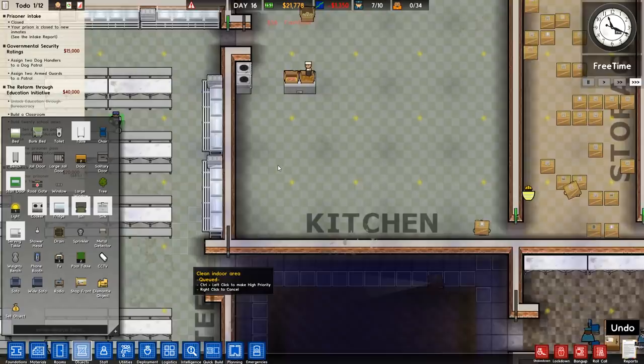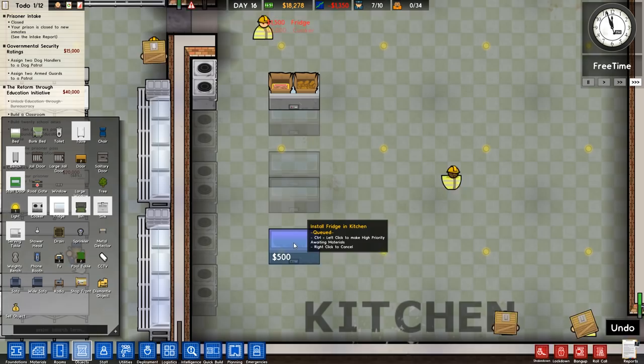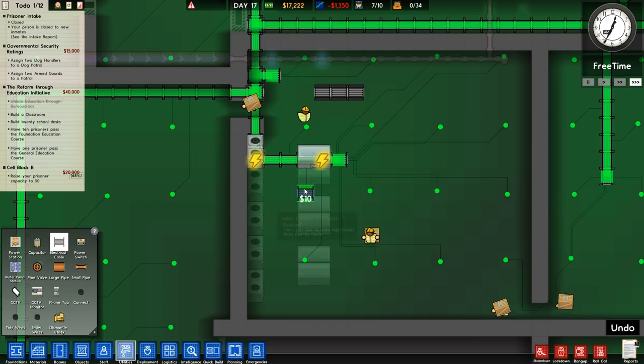We'll go over to the kitchen and place the cookers — one, two, three, four. Then we'll fridge it up: one, two, three, four, five, six. We'll probably have another row on the other side, but that'll do for now — more than enough for our needs.